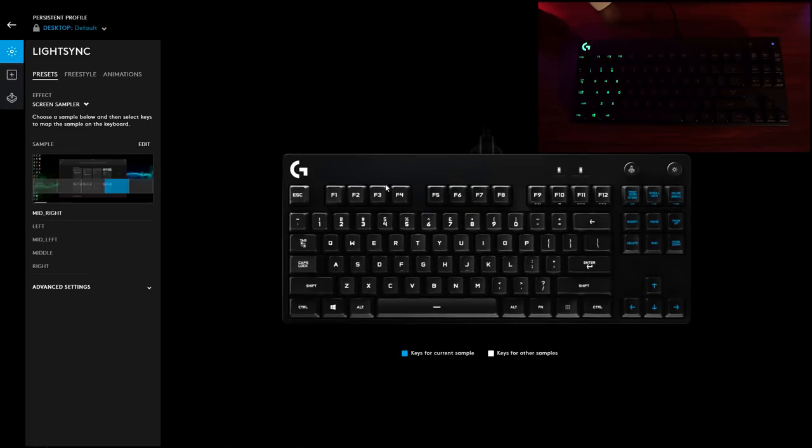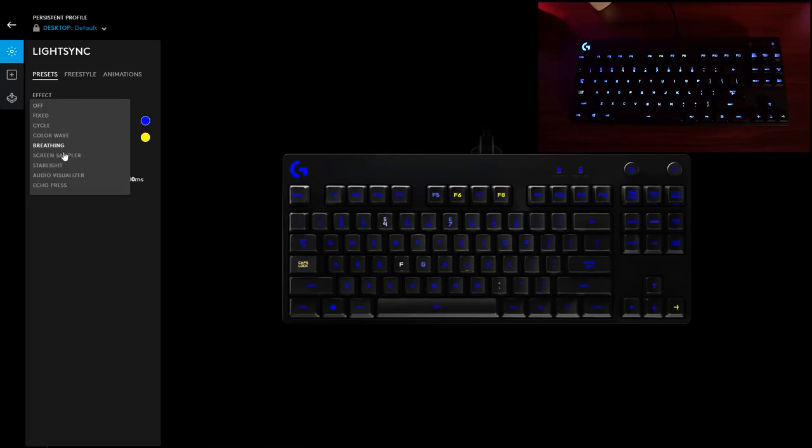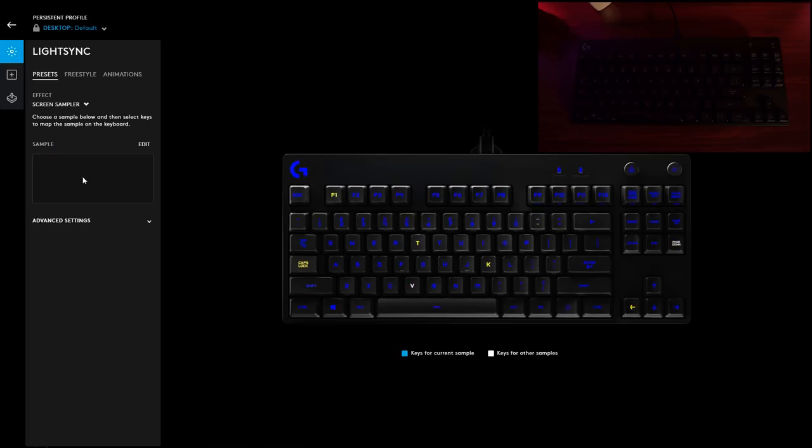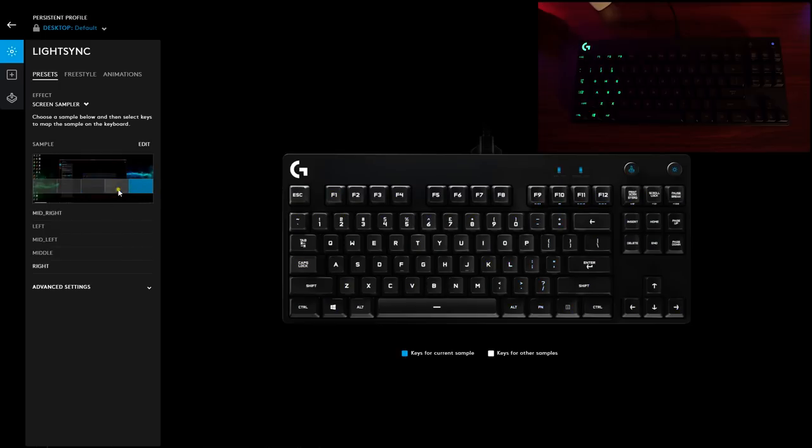When we get into the actual keyboard settings, we start with LightSync. They have a bunch of presets: fixed, cycle, color wave, breathing, screen sampler, starlight, audio visualizer, and echo press — pretty standard fare for gaming keyboards. I want to highlight the screen sampler, which Logitech showed me at E3 this year. It's a neat concept where you highlight different areas of your screen and the device mimics what's on screen in real time — whether it's your keyboard, speakers, mouse, or mouse pad. You could highlight a health bar in a game and have it mimic what's happening on screen. Pretty neat.